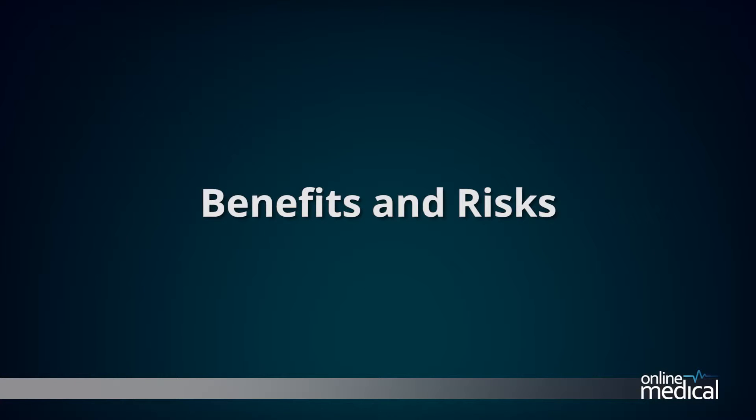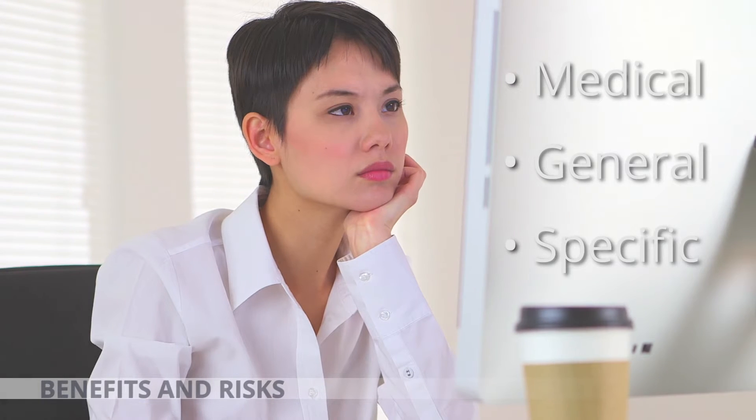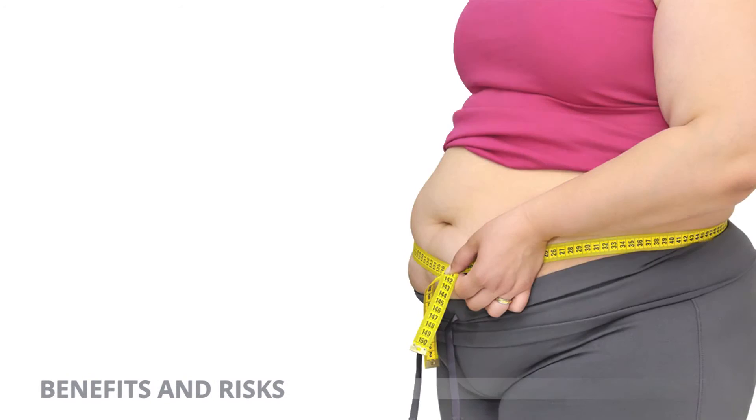Benefits and risks. As with any surgery, there are always potential risks. Your decision to proceed with the surgery is made because the advantages of the surgery outweigh the potential disadvantages. It is important that you are informed of these risks before the surgery takes place. Complications can be medical, general or specific to the surgery. Medical complications include those of the anaesthetic and your general well-being.